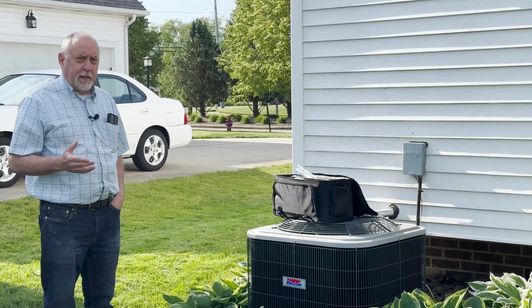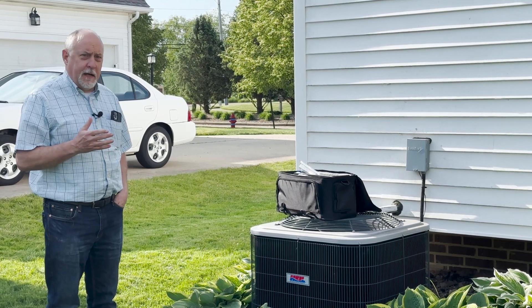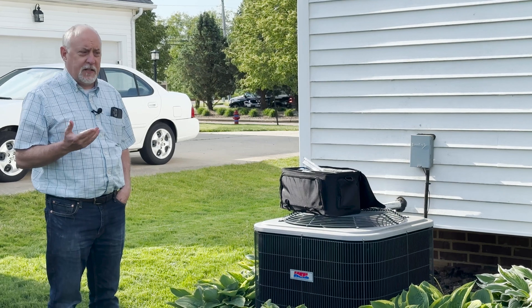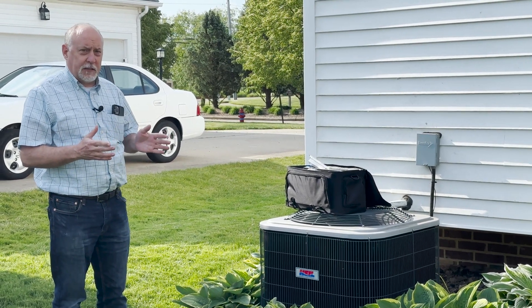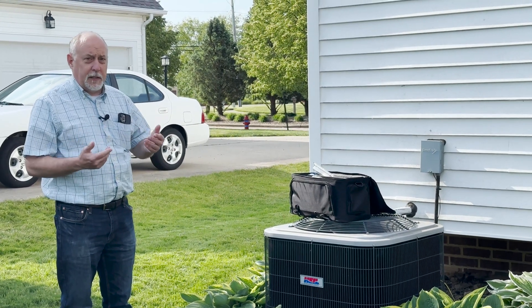Jim Bergman with MeasureQuick. You're here to test your air conditioning system, and I want to talk about something really important. We always call it appliance fixation — you're here to service the air conditioner, but you forget about the other things at this house, specifically combustion appliances that you should be testing absolutely year-round.